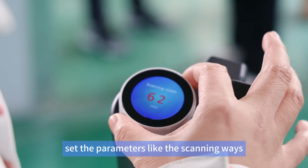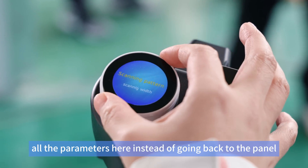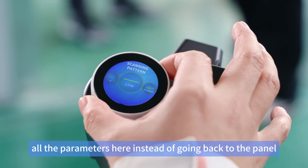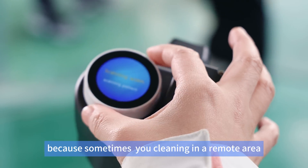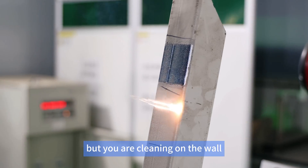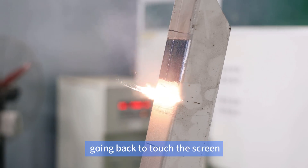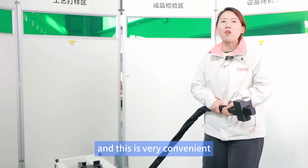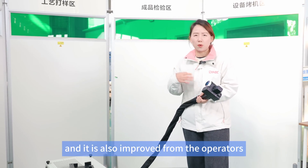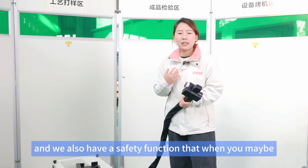You can set parameters like scanning modes and other settings right here on the gun, instead of going back to the panel. Sometimes you're cleaning in a remote area — maybe the machine is downstairs but you're cleaning on a wall — so you can adjust parameters here instead of going back to the touch screen. This is very convenient and improved based on feedback from operators.